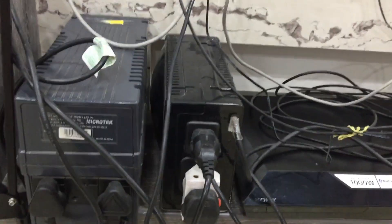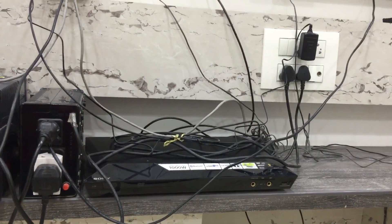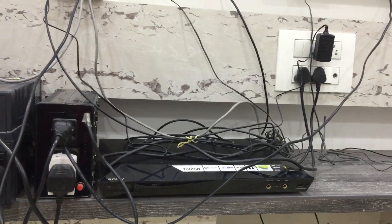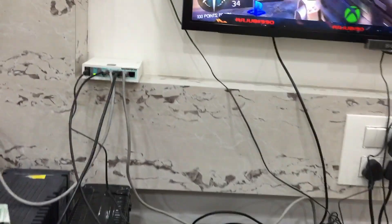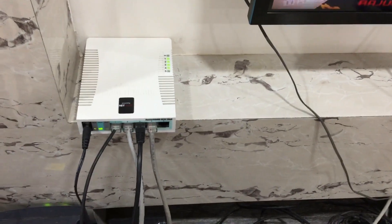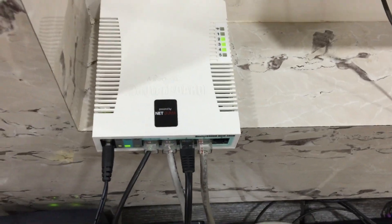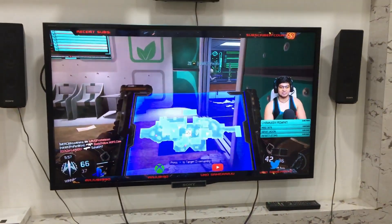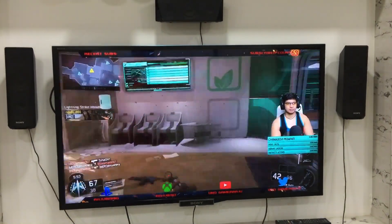On that side you can see this Vizio step laser — I use this for my TV. There's also a 5.1 DVD system as you can see. On top of that is my router — can you guys guess what router this is? It's the Netduma, and it's really helping me for Call of Duty.